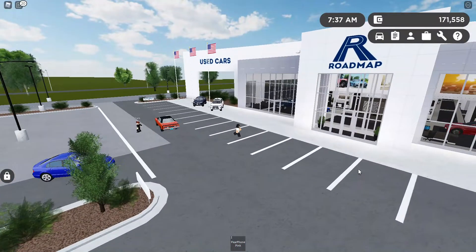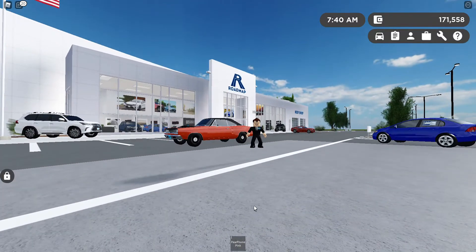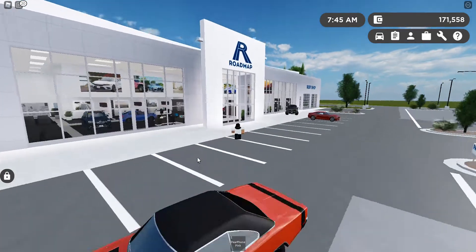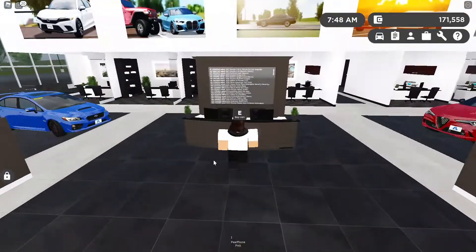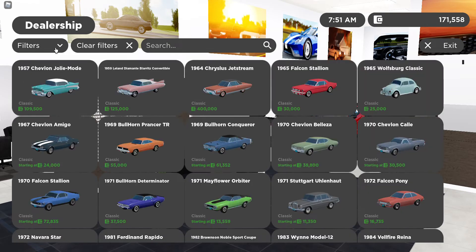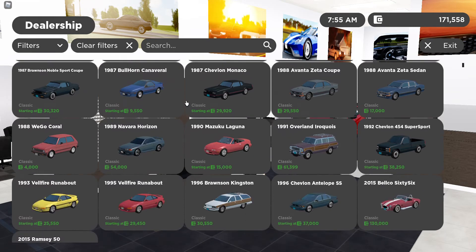The color is Bullhorn Orange and the rims are split black and pink. This car requires the Classic Game Pass, which is only about 75 Robux, and it's worth getting if you want some cool classic cars such as this one. Although, I must warn you, this thing is a gas guzzler — it gets 8.7 miles to the gallon.